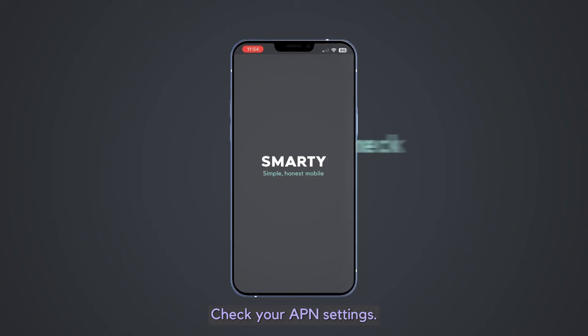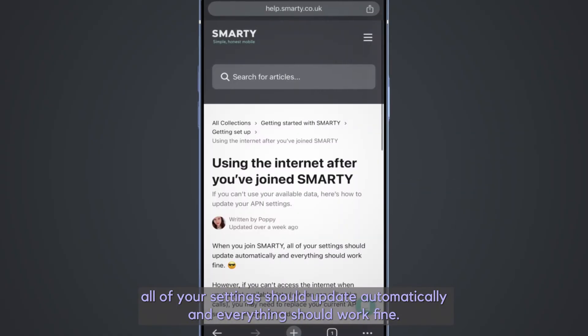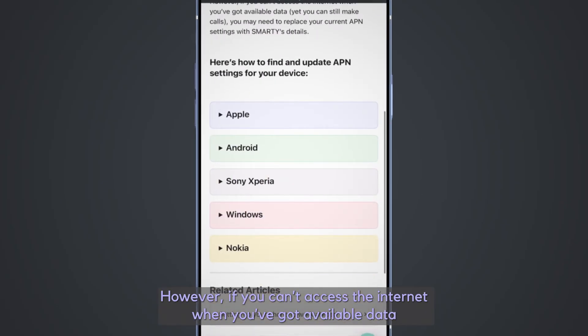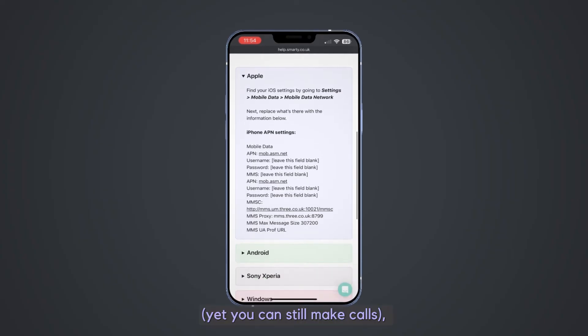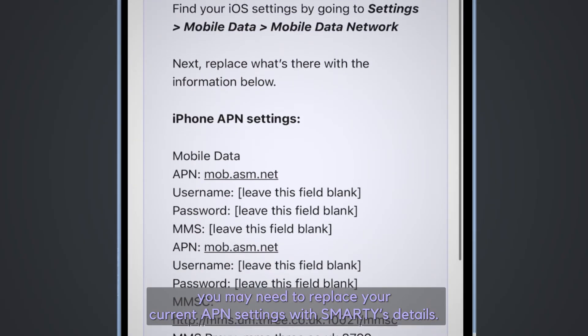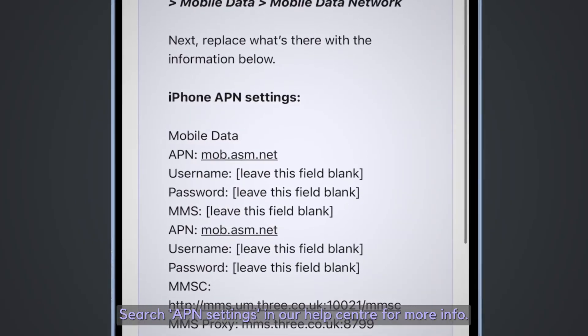Check your APN settings. When you join Smarty, all your settings should update automatically and everything should work fine. However, if you can't access the internet when you've got available data yet you can still make calls, you may need to replace your current APN settings with Smarty's details. Search APN settings in our help centre for more info.